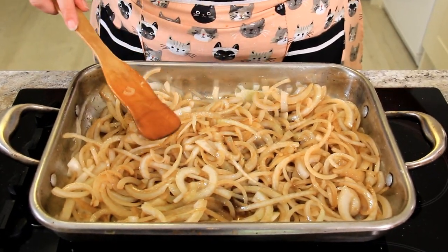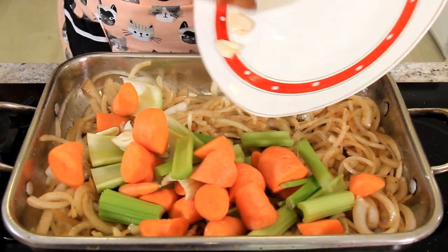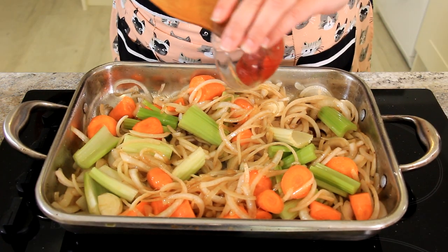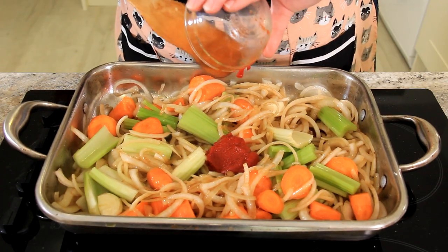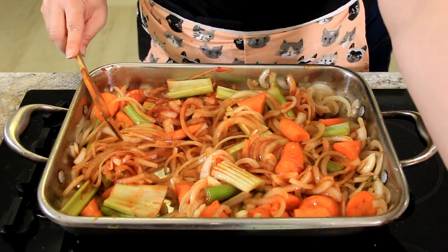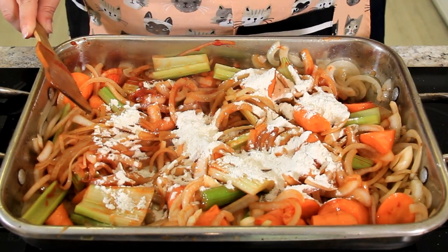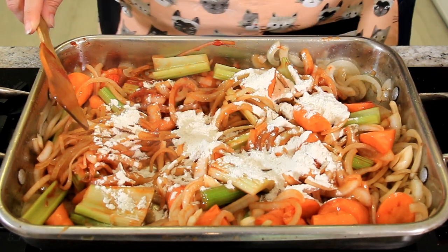Now that our onions have taken on some of that color, we're going to add the rest of our chopped vegetables. Now I'm adding two tablespoons of tomato paste and I'm just going to let that cook out briefly. And now I'm adding two tablespoons of flour, just to thicken up our sauce. If you want to keep this kosher, you'll want to use potato starch instead of flour.